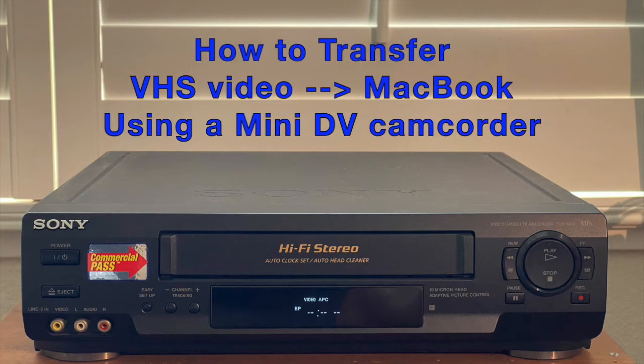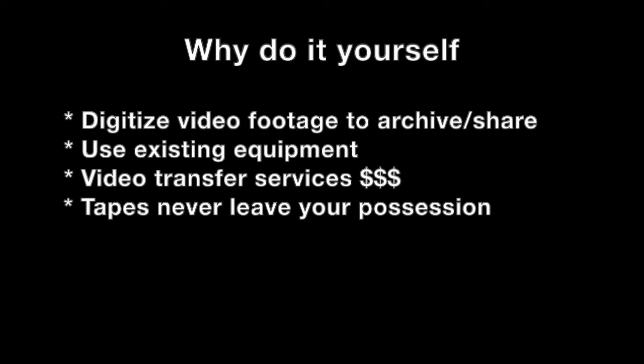Today we're going to talk about how to transfer VHS video to a MacBook using a mini DV camcorder. Now there are third-party services that will digitize your video footage, but there are also reasons why you may want to do it yourself.